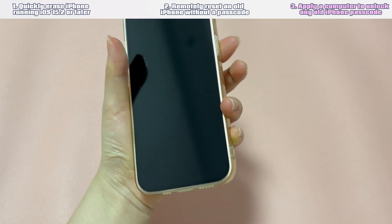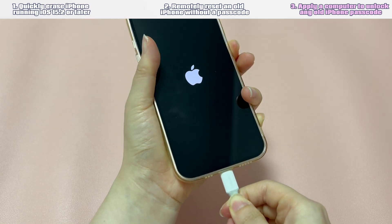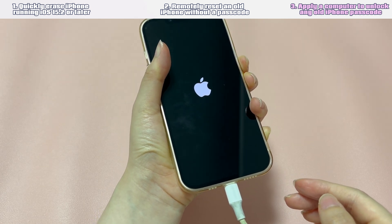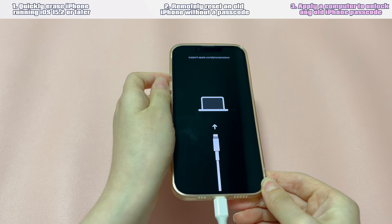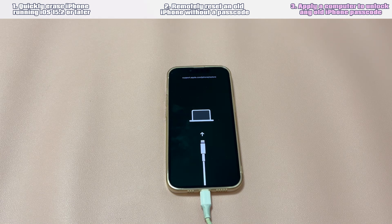Next, grab the USB cable and plug one side into the computer's USB port. Then press the specific button and connect the other end of the cord to the phone as quickly as possible. For iPhone 8 or later, keep pressing the side button. For iPhone 7, keep pressing the volume down button. For iPhone 6s or earlier, keep pressing the home button. Keep pressing even when you see the Apple logo. When you see the recovery mode image — showing a web link, a computer, and a cord — let go of the button and go back to the computer.